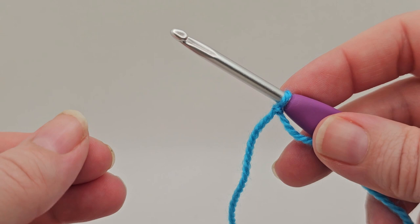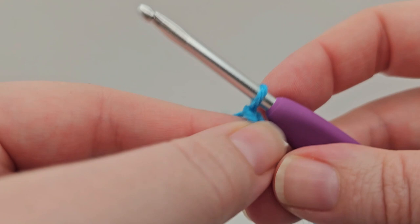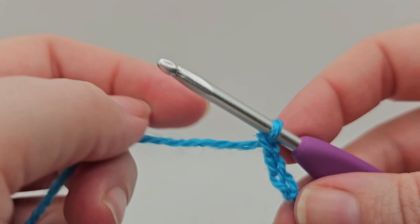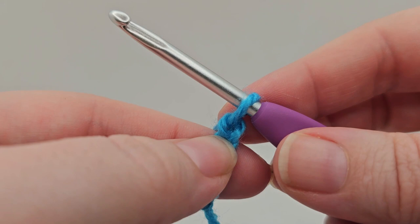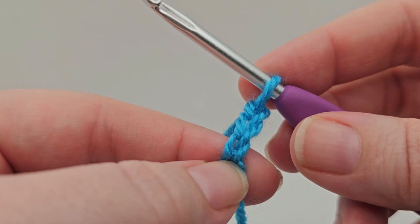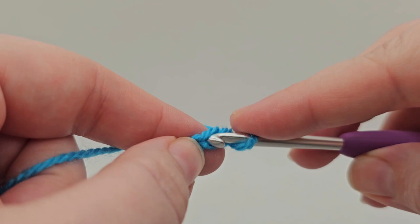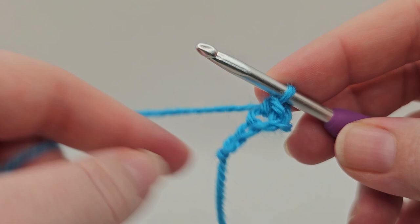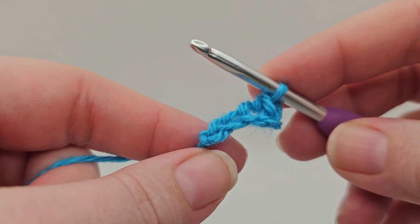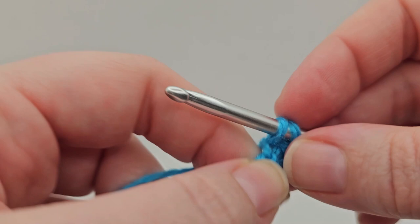The first step of Minnie's bow is to do a foundation chain - chain four. We're then going to do a double crochet into the second chain from the hook. You've got four chains: one, two, three, four. We want to go into the second one from the hook. We're going into that one and doing a DC or double crochet - pulling a loop through, yarning over and pulling through again. Then do a double crochet into each of the next two chains.